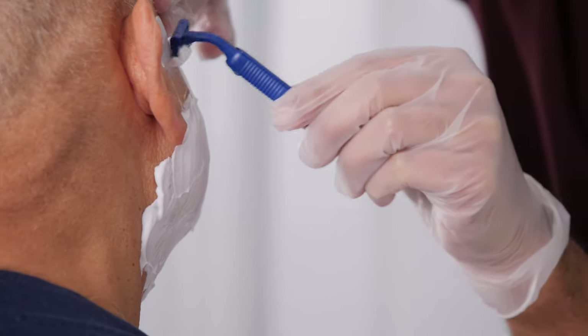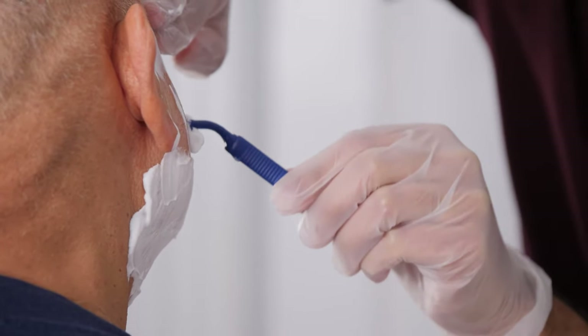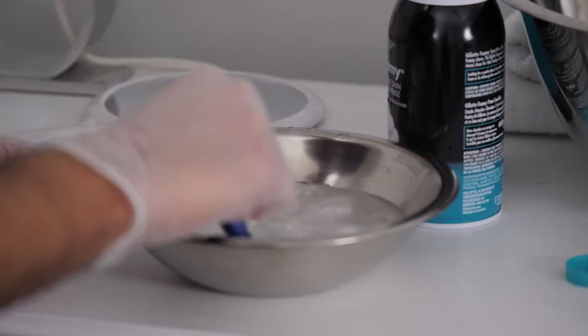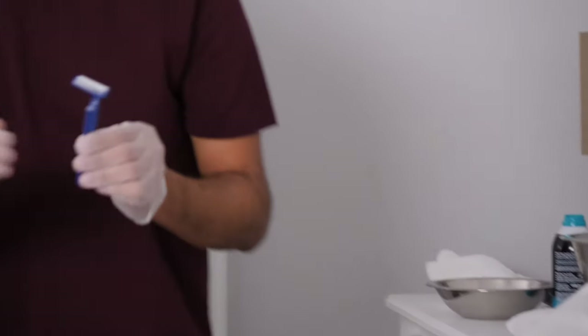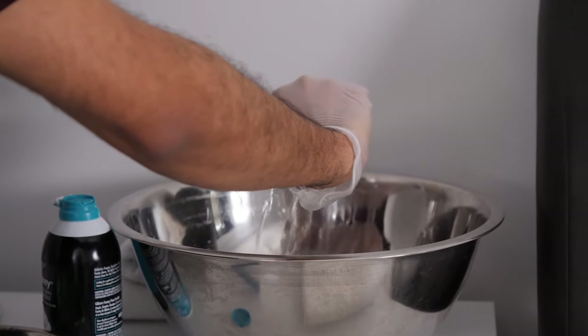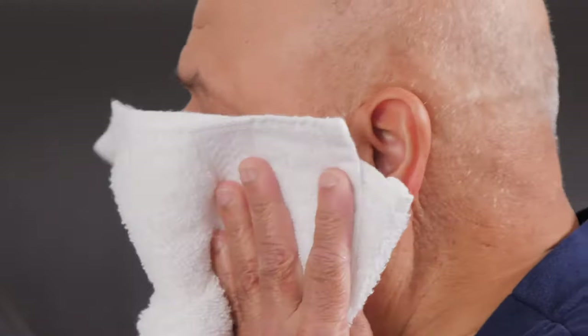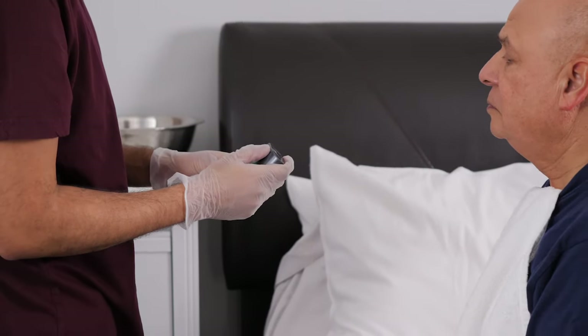With your other hand, use the razor to shave in the direction of their hair growth. Use short strokes and rinse the razor in a bowl of water after every pass. Shake off any excess water and continue shaving until their whole face is shaved, unless they keep a mustache or beard. Once their face is shaved, use the second bowl of water to dampen a fresh cloth and wipe their face to remove any pieces of hair or leftover shaving cream. Pat dry with a towel. If you notice any missed spots, that's okay — just use the razor to go over those spots quickly to finish up.